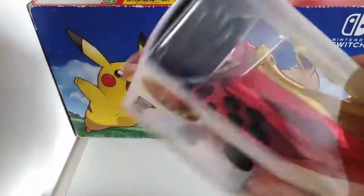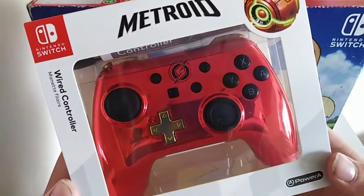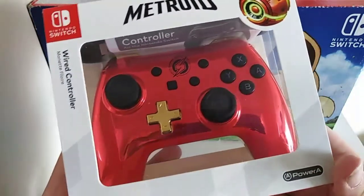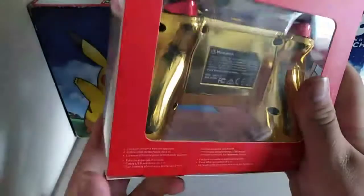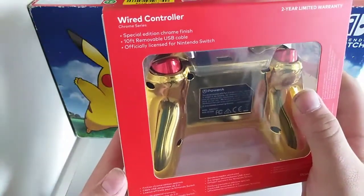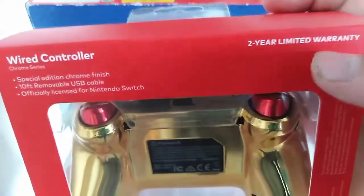So there's a USB cable in there. It's a different language — wired controller, officially Nintendo, Power A, Metroid, with Samus in ball form, special chrome finish, 10-foot removable USB cable, officially licensed for Switch, two-year warranty.